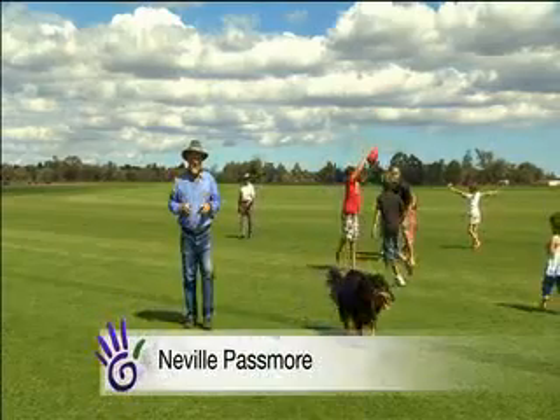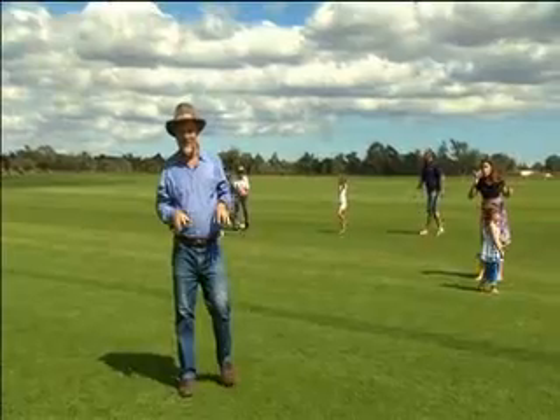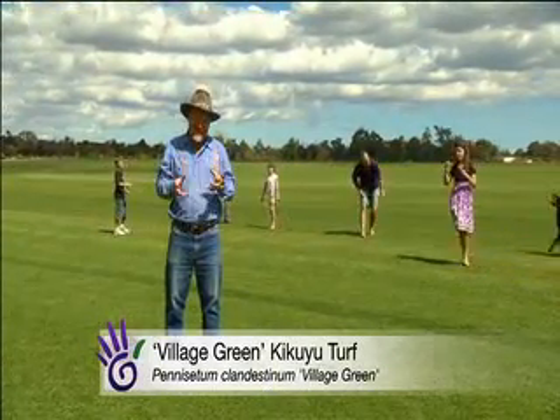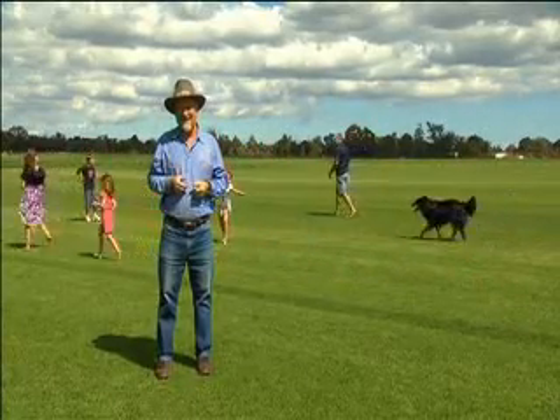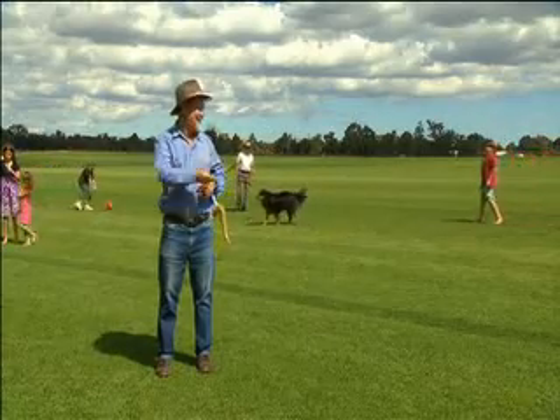Years of patient scientific selection have led to the development of this particular lawn. It's called Village Green, and it's a compact, domesticated form. I reckon it's the coming thing in lawns, particularly for home gardens, and the reason? It's just so family-friendly. I mean, look at this lot.